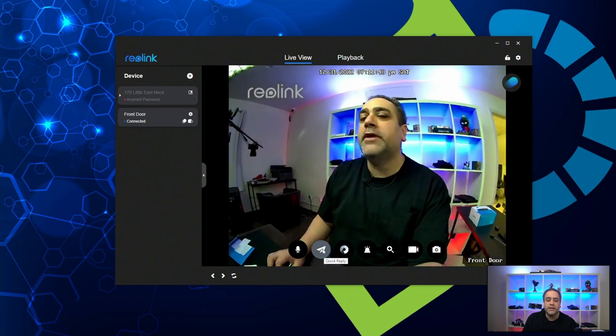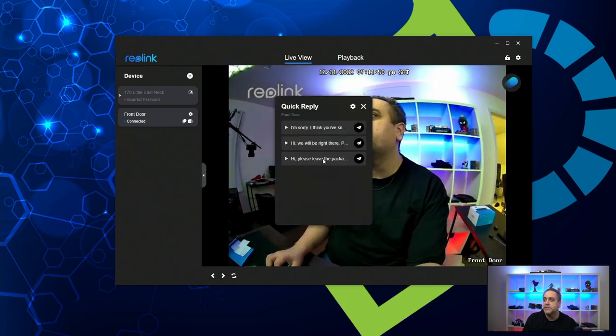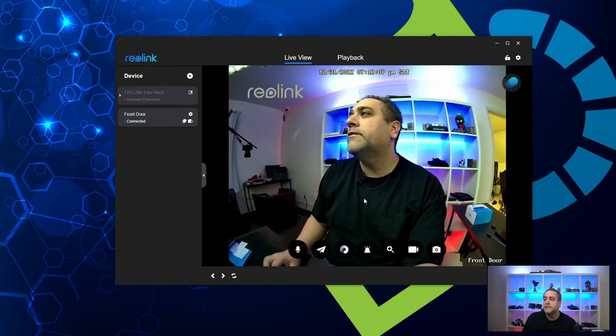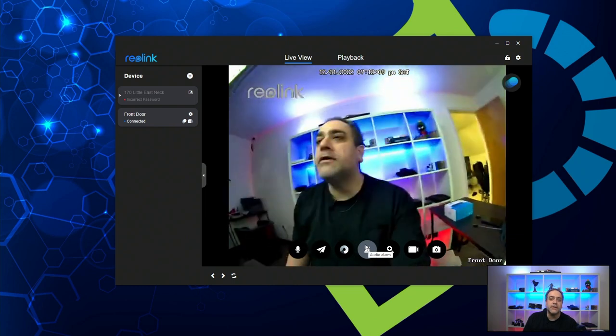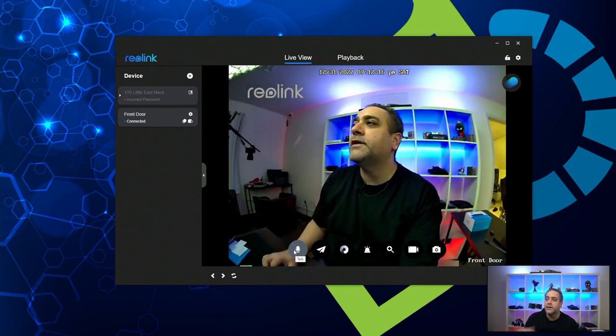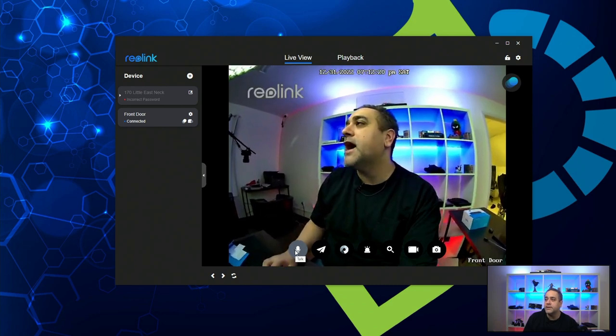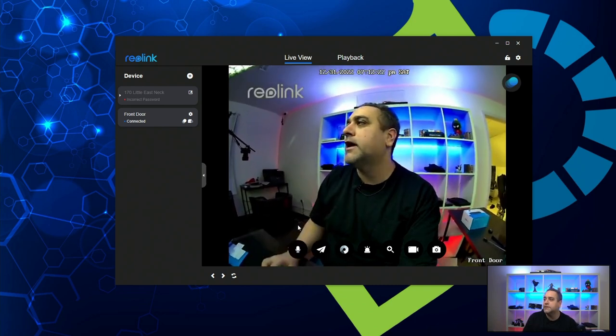What I really like about this is that there are quick replies, which I find interesting. So if you want to say things like "I'm sorry, I think you've knocked on the wrong door," or "Hi, we'll be right there," or "Please leave the package at the door, we'll get it later" — all of these options are also on the app. There's also a microphone so you can directly talk to somebody. On the app you just click talk and it'll go right through.